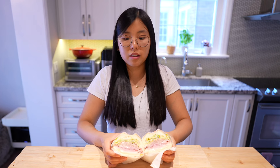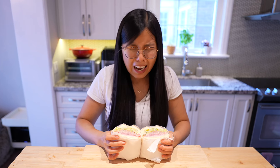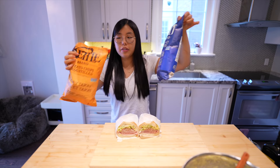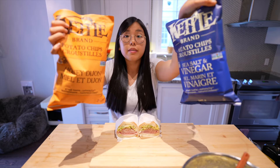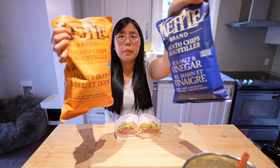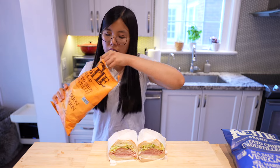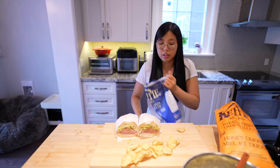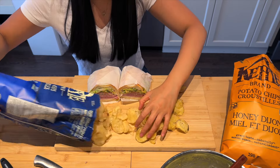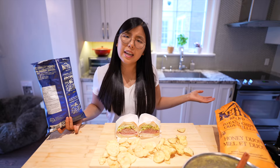How does it look? Cowabunga or not? Oh, this is gorgeous. We have some chips — honey Dijon or salt and vinegar. Choose one. Both? Okay, we can do both. Do a little sprinkle here and there, and let's head to the taste test.